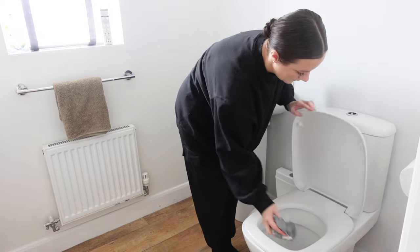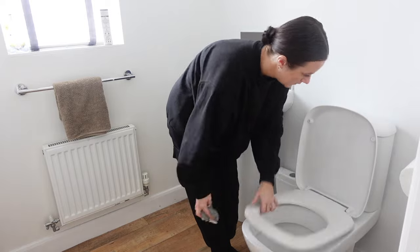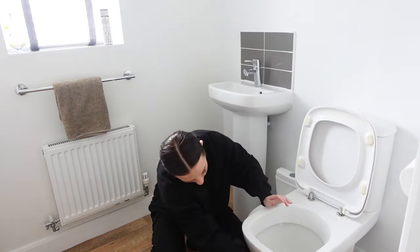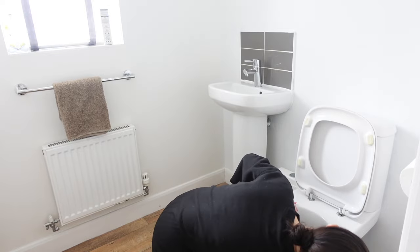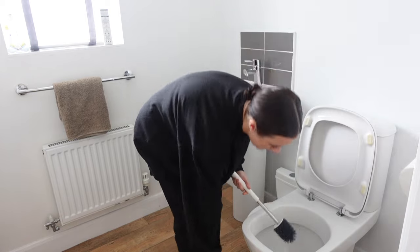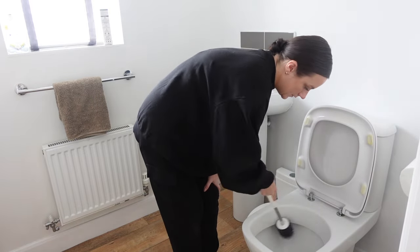After I've cleaned everything in the bathroom, I do the toilet last. Do you do your toilet first or last? I actually used to do it first — I don't know what my logic was. But now it makes sense to do it last, since that's the dirtiest place the cloth will touch before it goes in the wash.